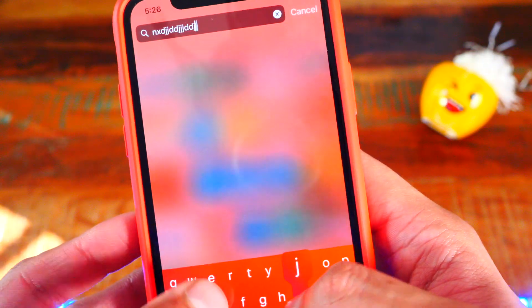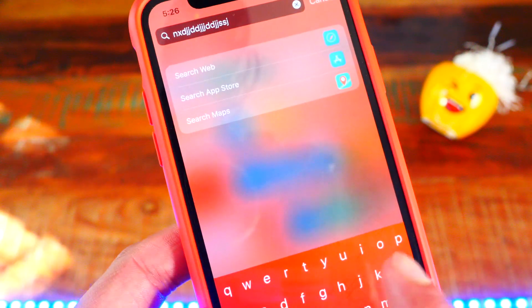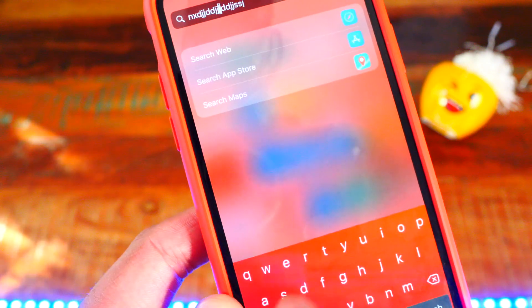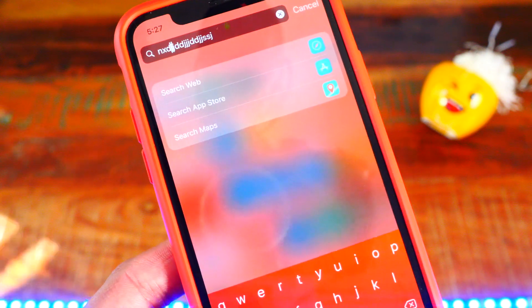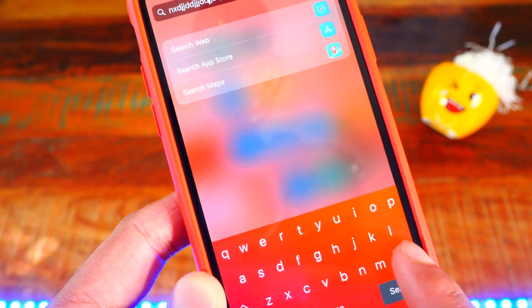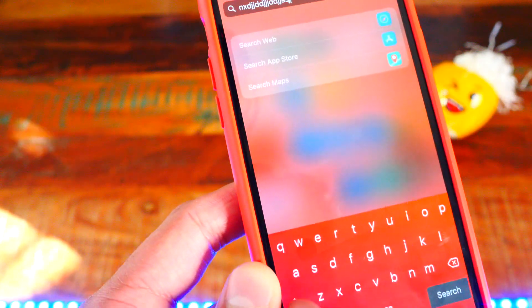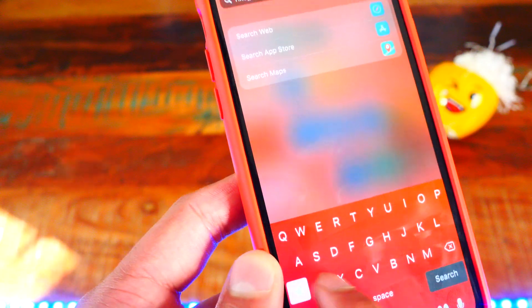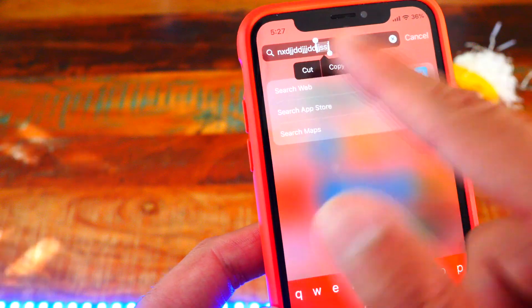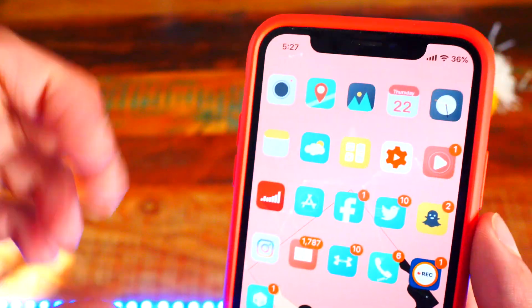Number twenty is Swipe Selection. If you're typing, instead of using 3D touch, you can just swipe on the keyboard to move the cursor and it works so much better. If you swipe from the delete key it selects all the text, and if you swipe from the caps key it also selects and highlights text. Swipe Selection is just so much better.